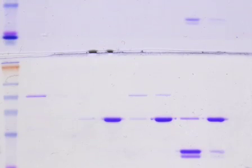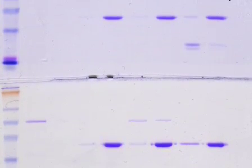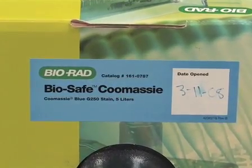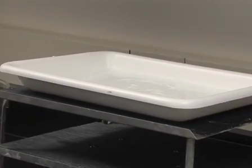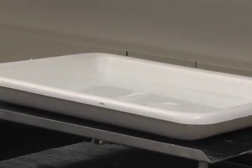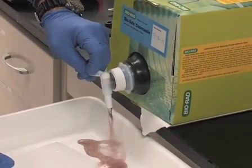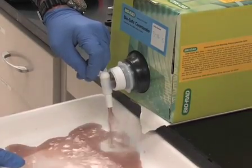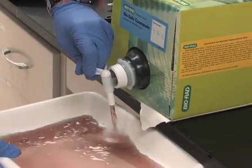So let's get started with Coomassie Blue first. The detection of protein bands in a gel by Coomassie Blue staining depends on nonspecific binding of a dye, in this case Coomassie Brilliant Blue G250. In this method, proteins separated in a polyacrylamide gel are washed using high purity water. The location of the proteins is then detected using a water-based Coomassie Blue stain. The detection limit is 0.3 to 1 microgram per protein band.